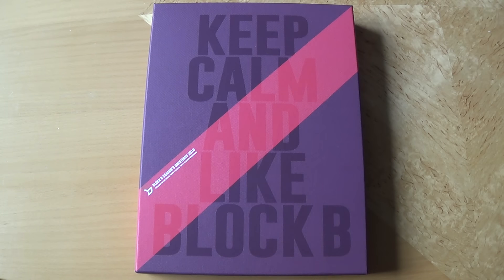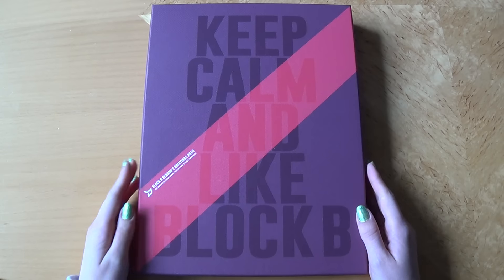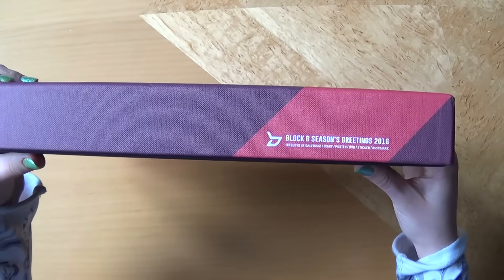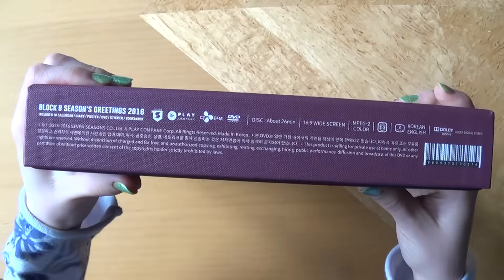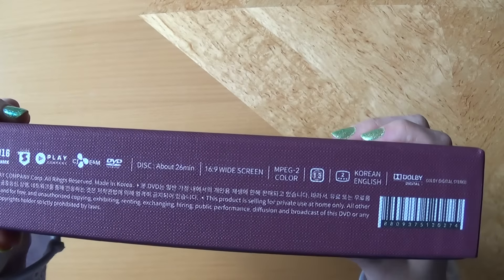Hello, I have BlockBee's season greeting of 2016 here to unbox for you, and as you can see it's quite the big box. We have the front, the back, nothing there, and the sides. You can see the information that it's region 1 and 3, the DVD with the Korean and English subs.